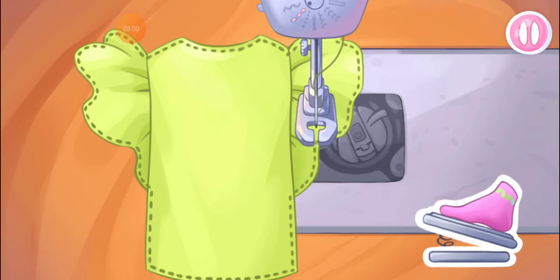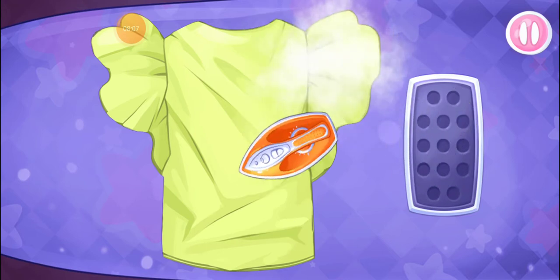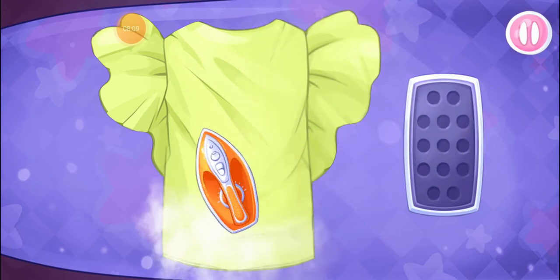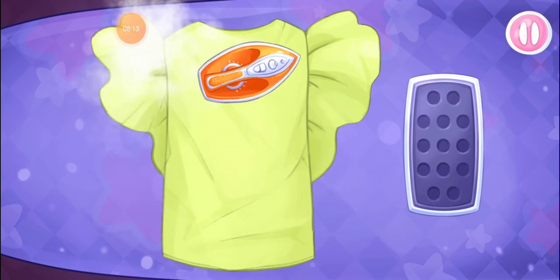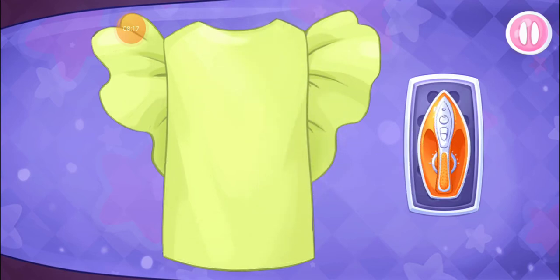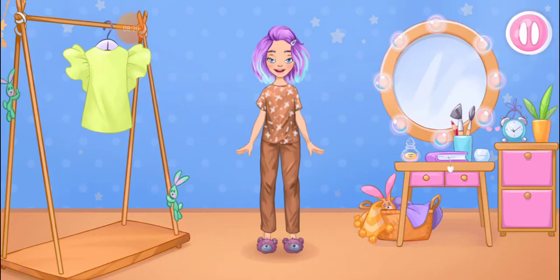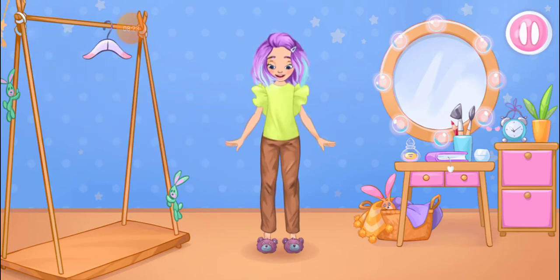Don't stop! Let's iron out all the wrinkles. Drag the iron and slide it over your clothes to iron them. You're doing really great. Let's try on the clothes. Amazing!